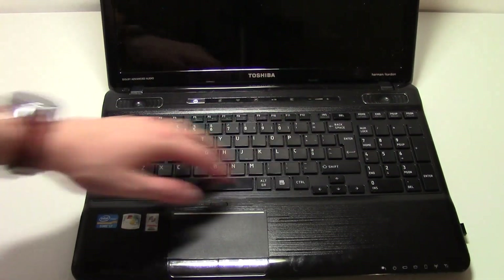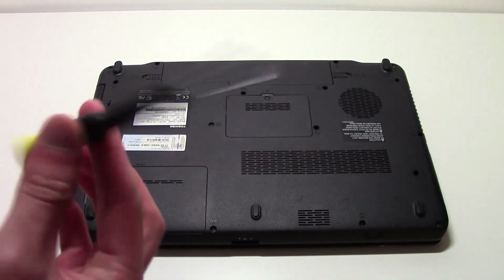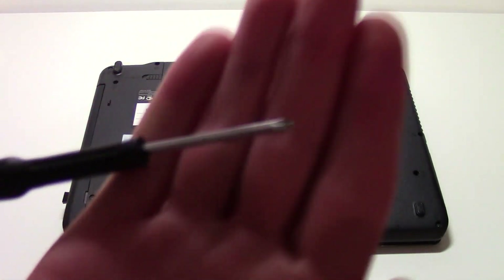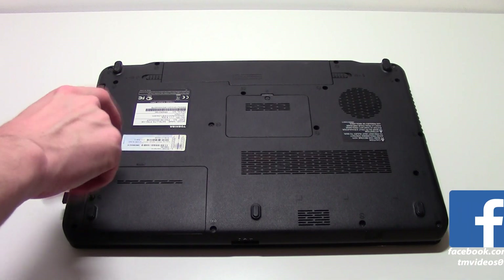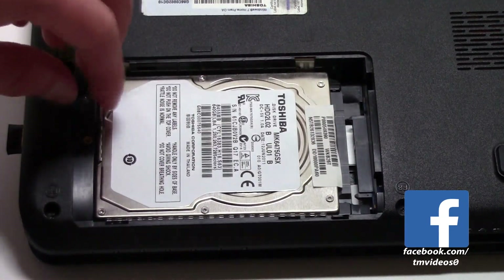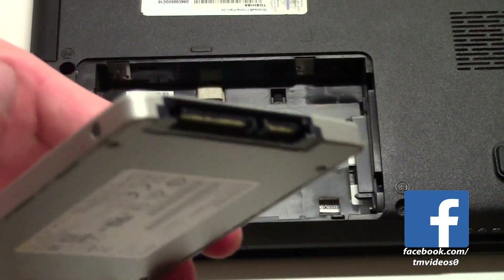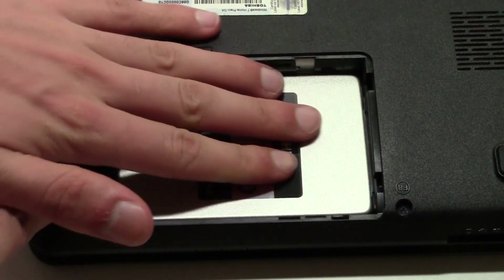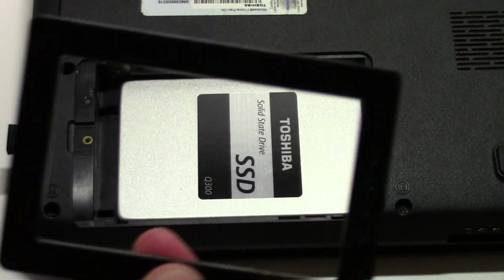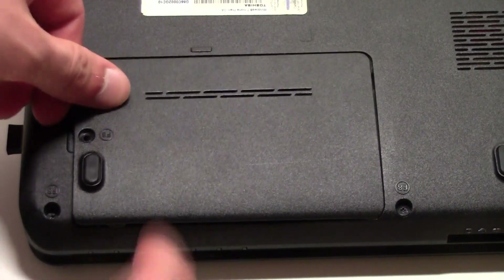In some laptops, just like mine, you only have to unscrew a little plate to insert the new disk. In some other computers, you have to remove all the back casing and unscrew all those screws to switch the hard drive. In my case it's fairly easy — unscrew, remove the HDD, insert the SSD carefully, and don't forget to insert this plastic adapter because the SSD is much thinner than the HDD.